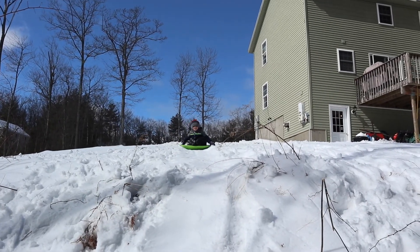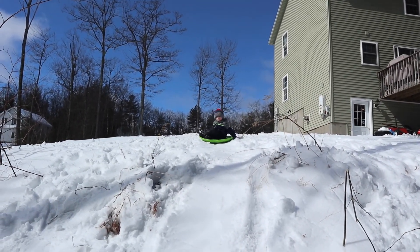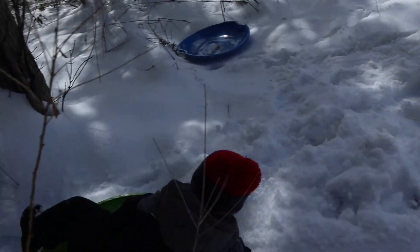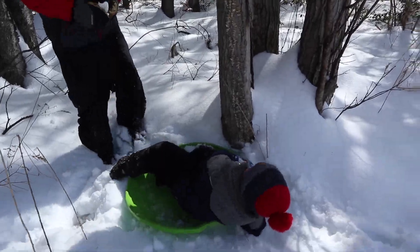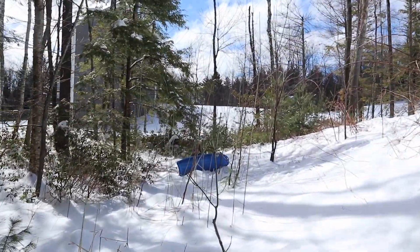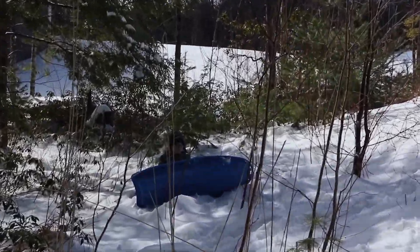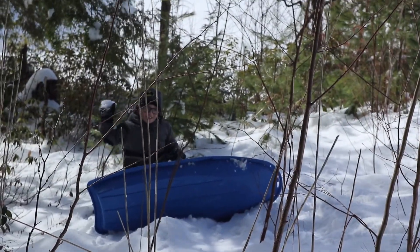Hi. Recess! This is Steep Hill, buddy. He's got it — watch out there. Boom. Watch out for the tree, man. I've got my own fort! You got a fort over there? Let me see. It's in the snow. Nice. Enjoying a little winter fire with the kids at recess. Good times.